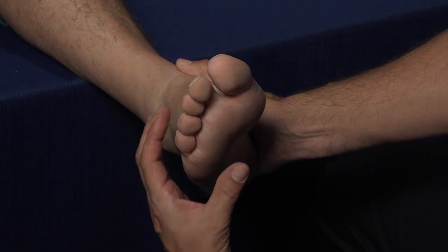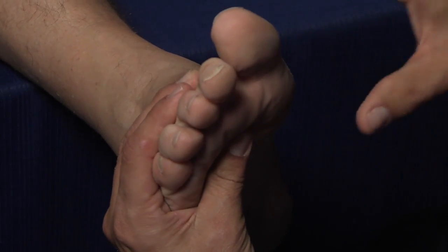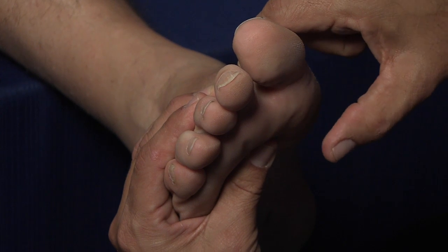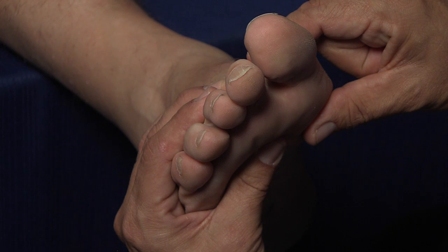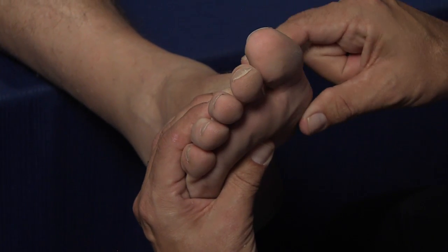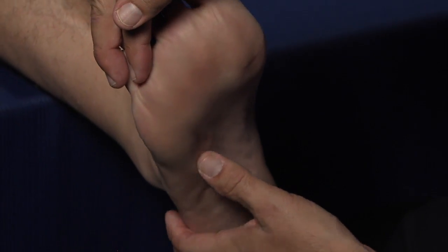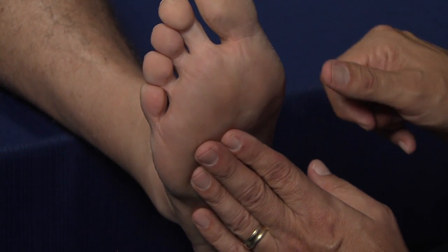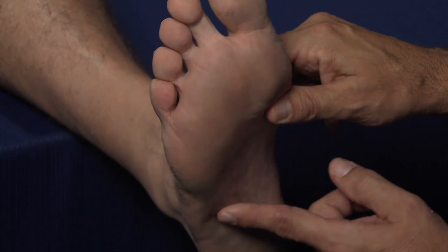The next assessment technique is an evaluation of the position of the first metatarsal relative to the lesser digits. We place our thumb against the metatarsal heads, first on the lesser digits and then under the first metatarsal. In this foot type, as demonstrated by the model, we have a plantar flexed position where the first metatarsal is actually lower than the second. We then check the mobility of that segment by applying a dorsal and inversion glide, followed by a plantar flexion eversion glide. In the more rigid foot type, there will be very little mobility. Additionally, there would typically be more callus development under the first metatarsal — commonly excessive callus on the first and fifth metatarsal heads, sometimes extending as far back as the base of the fifth metatarsal.